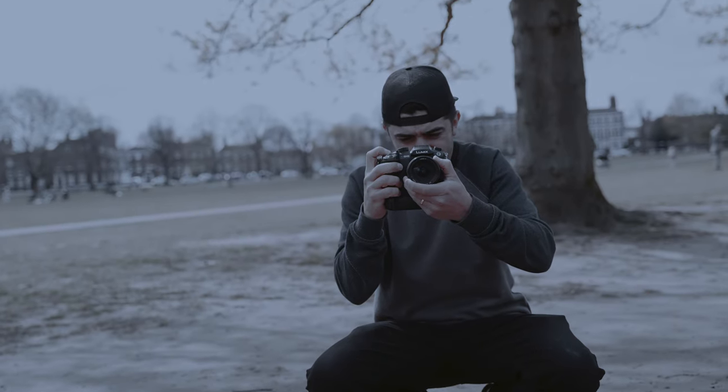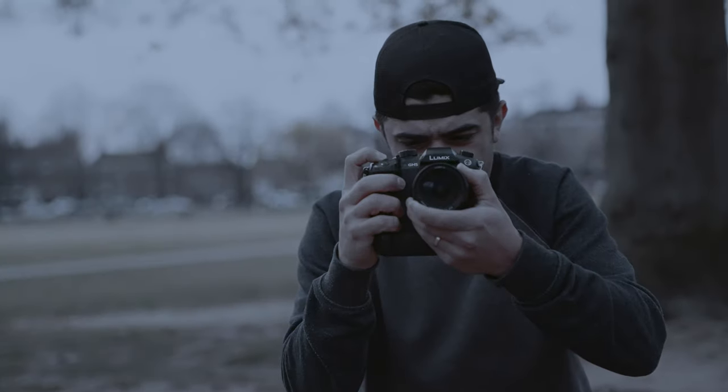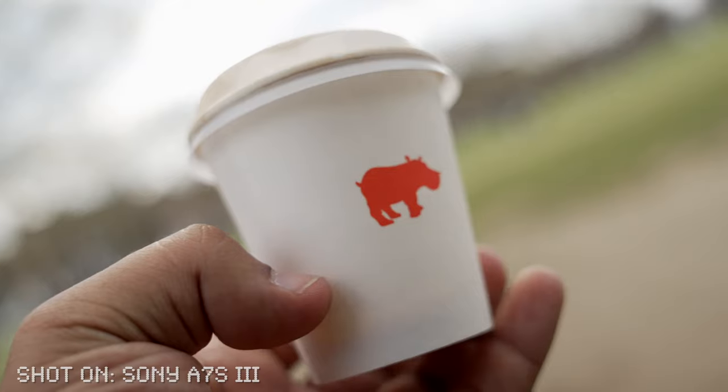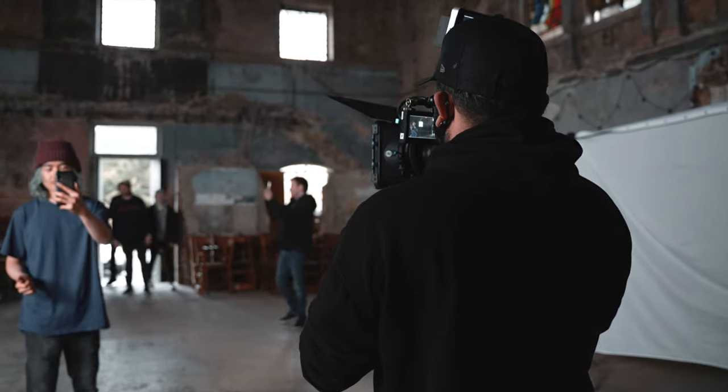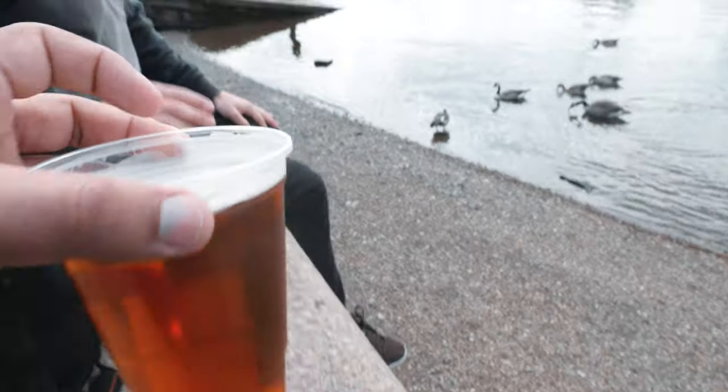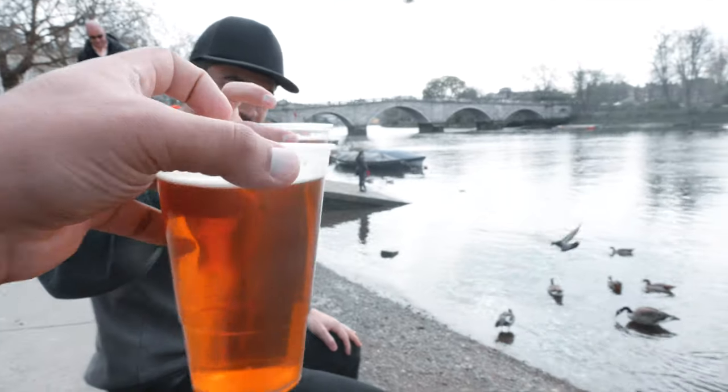I know I didn't mention the low-light capability, but I didn't really have the chance to test it. And there are like a billion videos focused on that aspect, so I didn't think it was that necessary. I just wanted to give you my two cents on this camera. A big thank you to Andre for letting me borrow his camera and helping me out with this shoot.